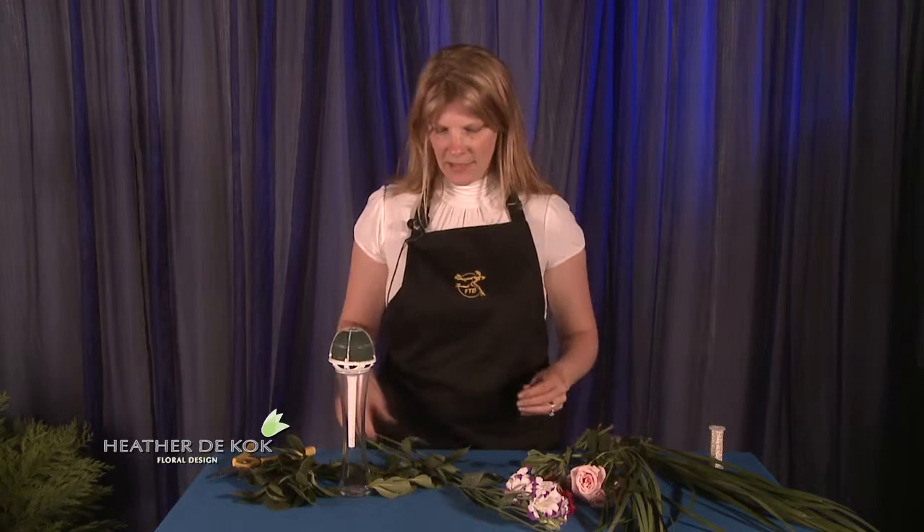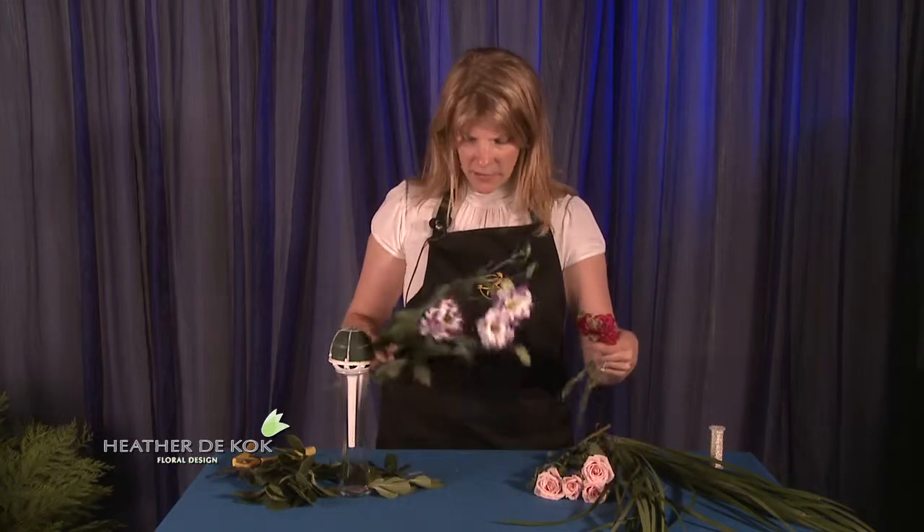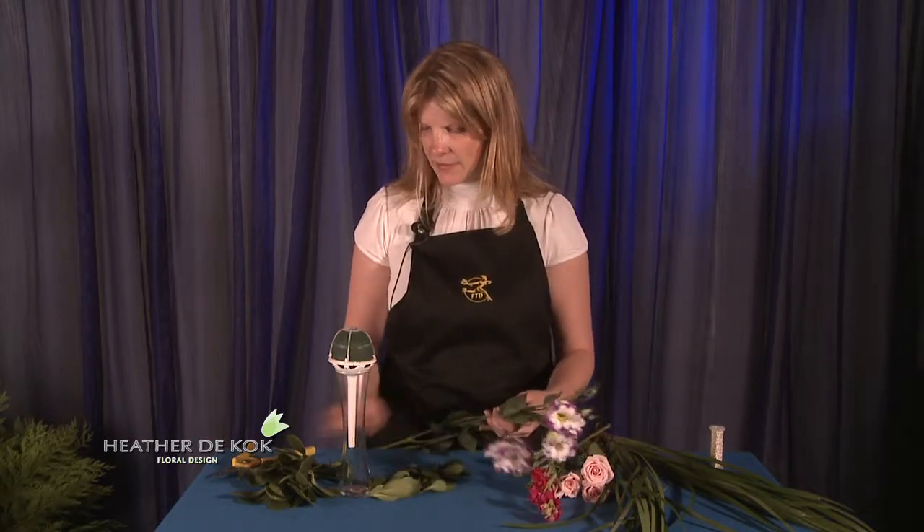You can get it all from your local florist. What we're going to do is a little twist on the actual stem treatment, because you don't want to see this. I've got some beautiful garden roses, a little bit of stock, and I also have some Lysianthus.